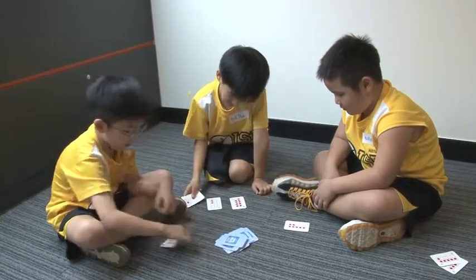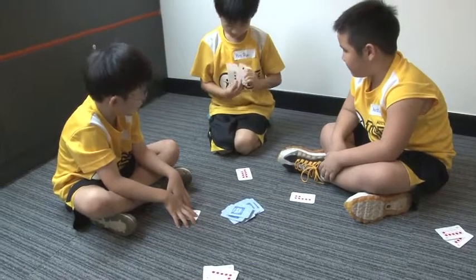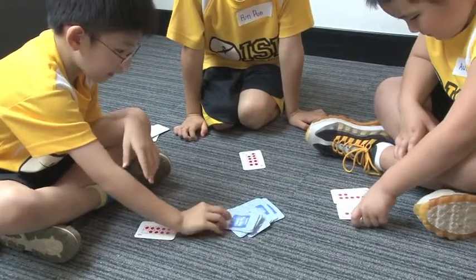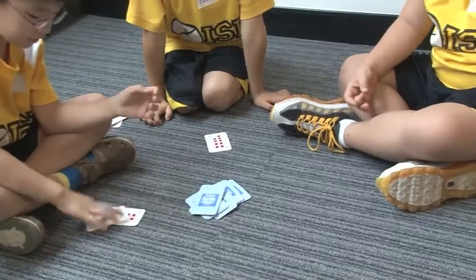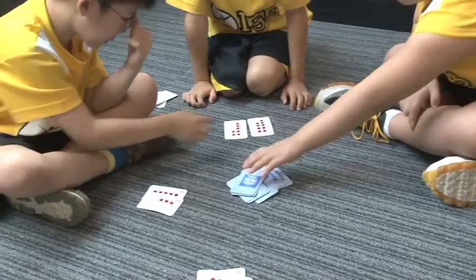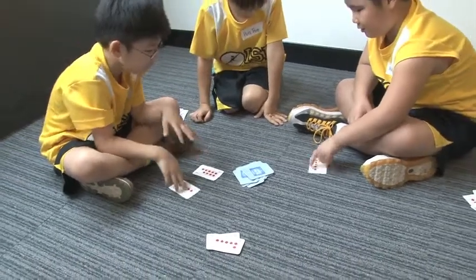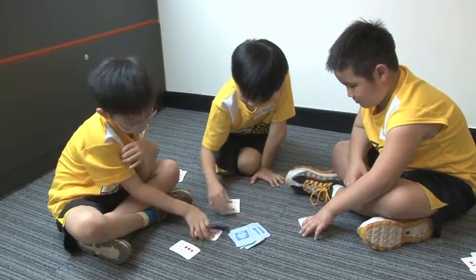We can keep playing until we want to stop. This is the other card. Like that. This is the other pair. That's a pair.